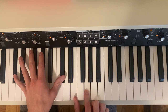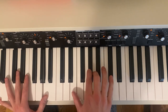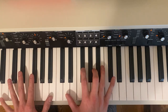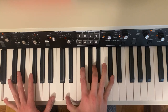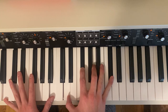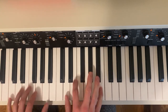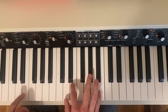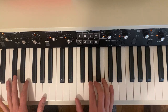It moves to D flat diminished. This is B7 again, and then you can use the 9th for the background instrumental.